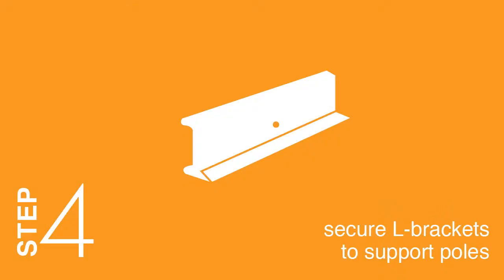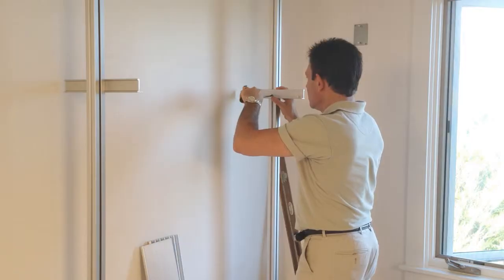Step 4: Secure L brackets to support poles. Install L brackets in desired locations on poles.